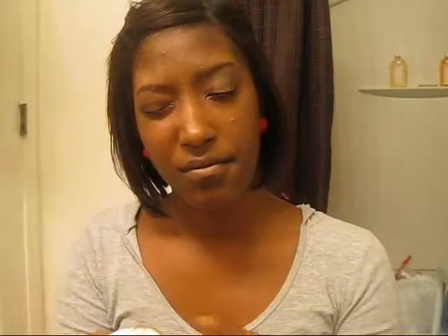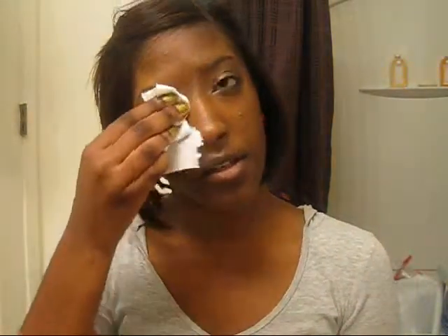All your makeup is on your finger. Take some toilet paper or paper towels and take it off until it's all gone. And wipe your lash line too, because you're going to have some petroleum jelly left on there.